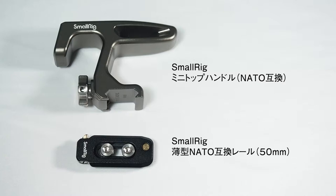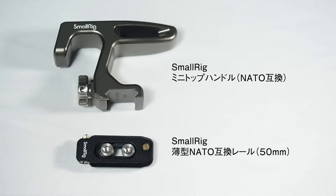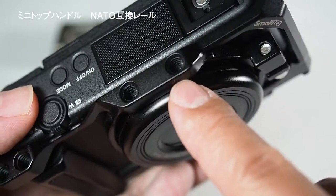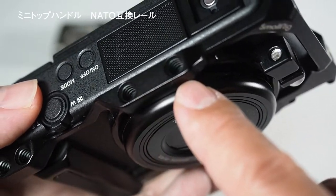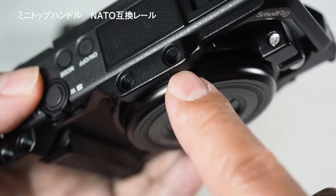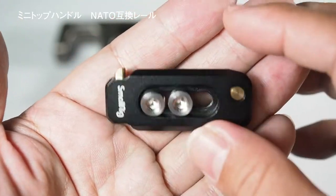NATO5缶レール、NATOレールですね。こちらの2つを取り付けていきたいと思います。こちらのカメラ上に直接トップハンドルを取り付けるタイプもあったんですけれども、おそらく外したい時も出てくると思うので、こんな時のためにこちらのレールを購入しました。